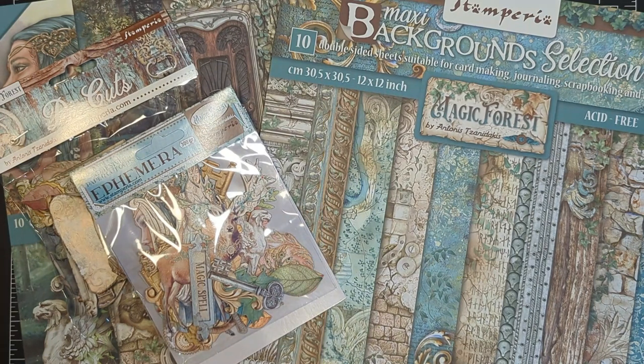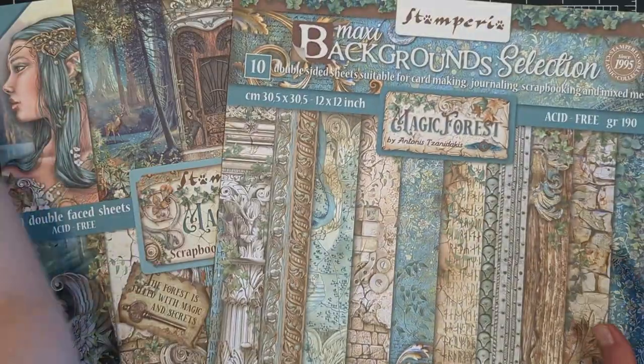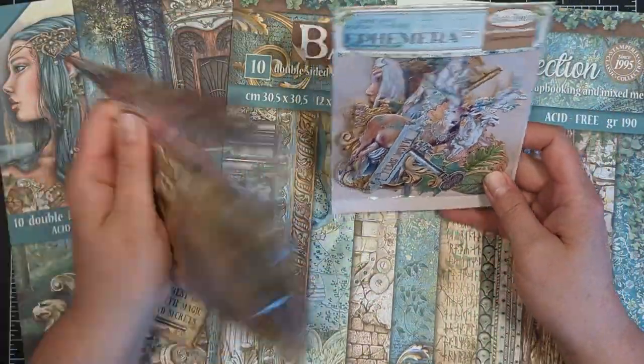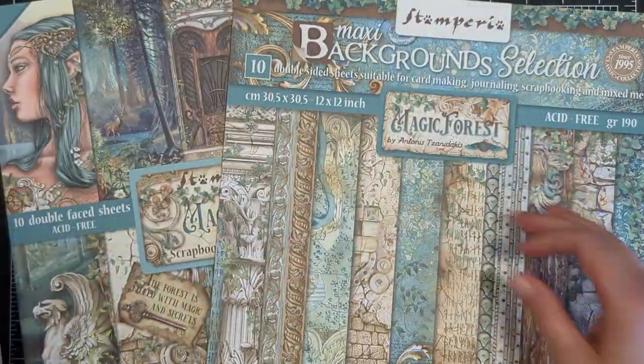I've got a really fun Chop It Up inspired project for you today, sharing a project using 12x12 paper to create a card and envelope. Today I'll be using the Magic Forest die cuts, ephemera, and background papers from Stamperia.